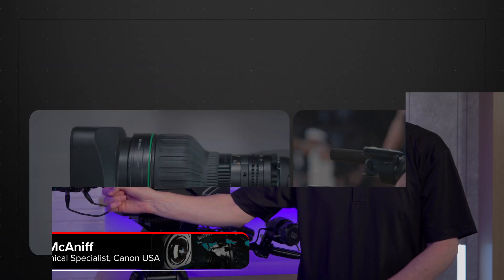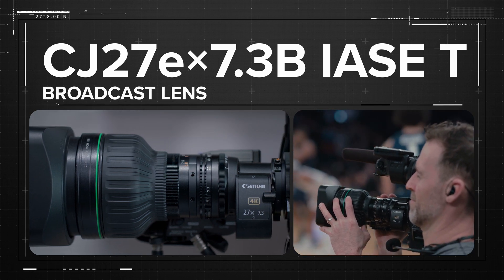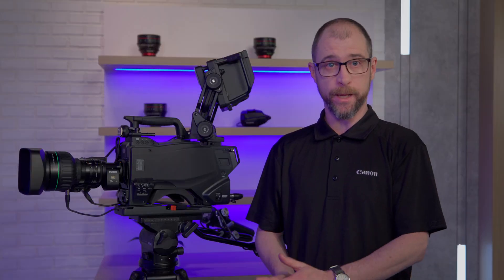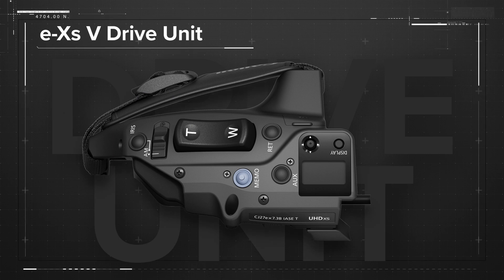Hi, I'm Paul McNiff from Canon USA, and I'm excited to announce the brand new CJ27 EX 7.3B IASET broadcast lens, or CJ27 for short. Along with the lens, Canon is also announcing a newly designed EX-S5 drive unit. This new lens comes in response to direct feedback from industry professionals and offers a high level of image quality and portability.